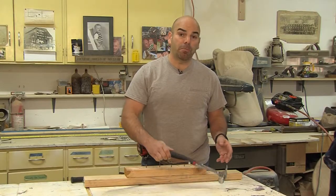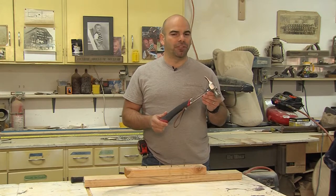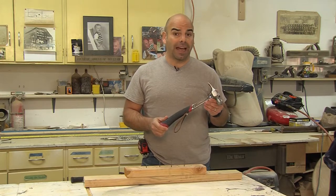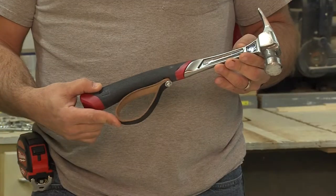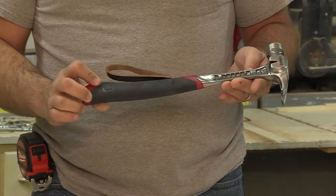We're proud to introduce Maxi Swing, a product that will not only fundamentally improve the way a hammer is swung, but also markedly change its appearance on store shelves, powerfully differentiating it from all the rest.